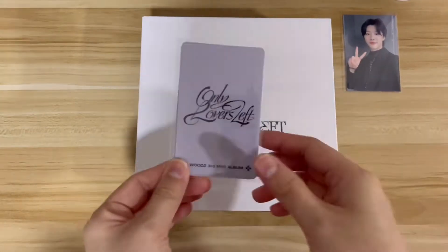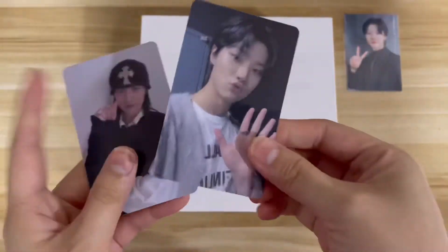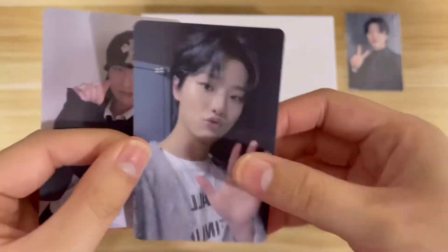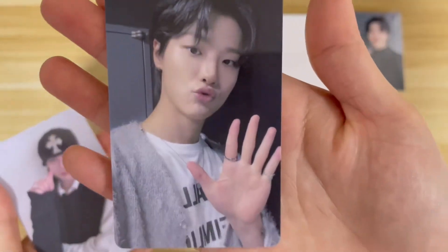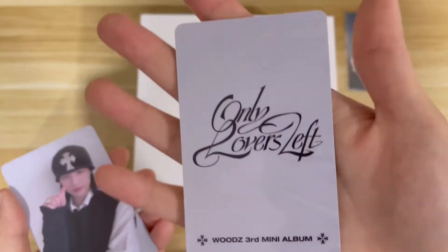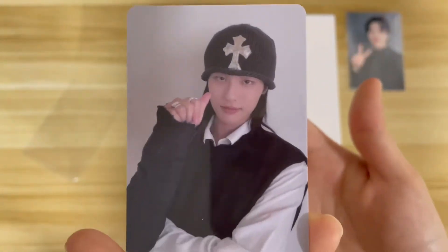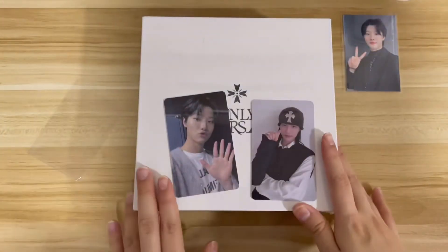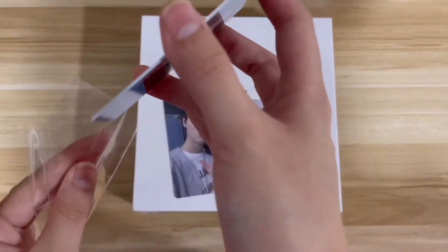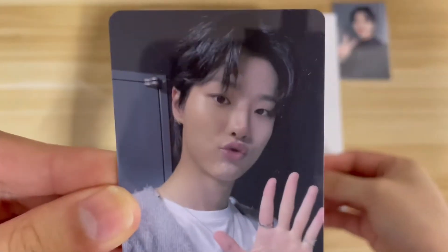Now let's look at this other one. Oh my god, cute! You can see the material is different — it's really thick, like a PVC card. The back says 'Only Lovers Left, Wood's Third Mini Album.' I realize I get photo cards of him in this outfit a lot, but I'm not complaining. I actually wanted another photo card with a different background, but all of his cards are cute anyway.